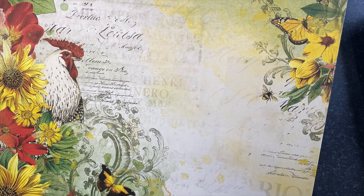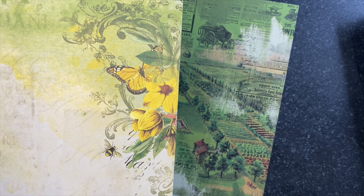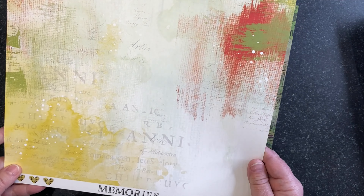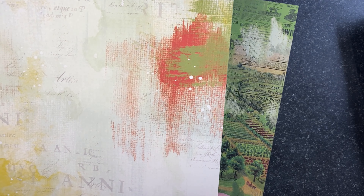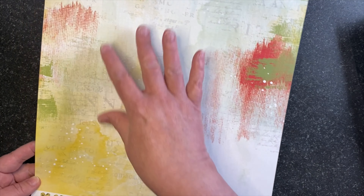Here we have Countryside Gaggle — because we have a gaggle of geese! We've got the little geese and the gingham, more hand-drawn sunflowers, and a botanical cluster across the top. On the back side is a red gingham with seed catalog images and artsy paint.